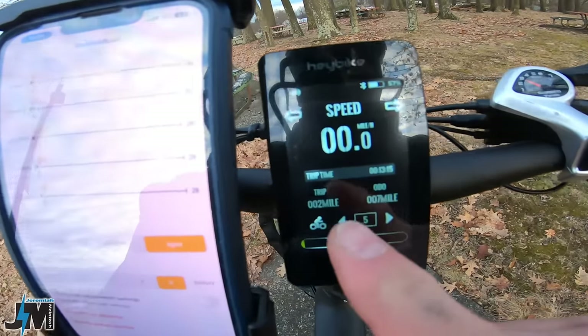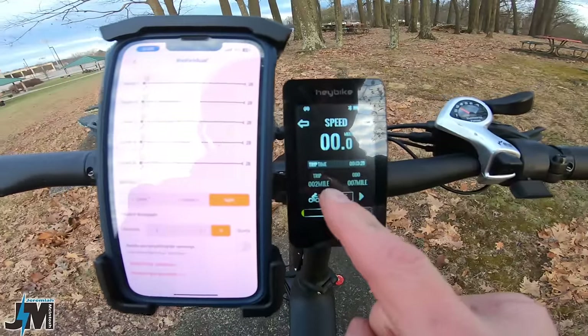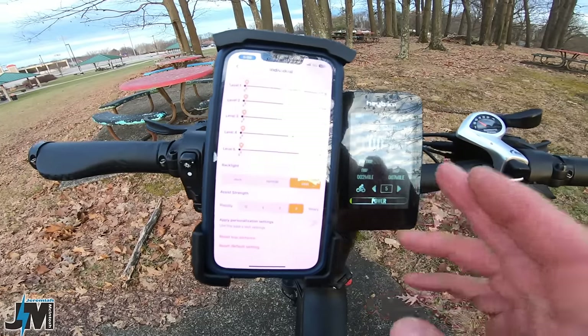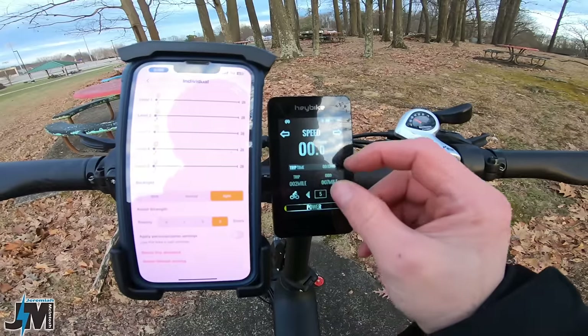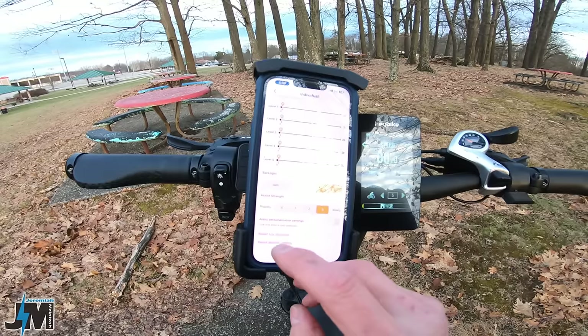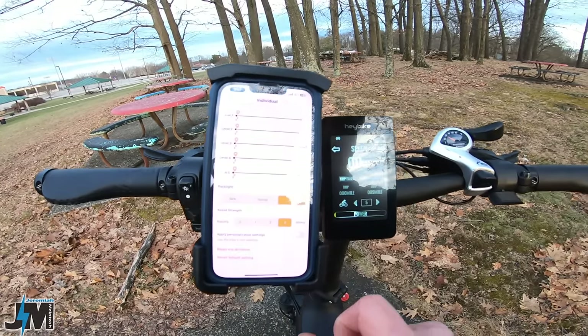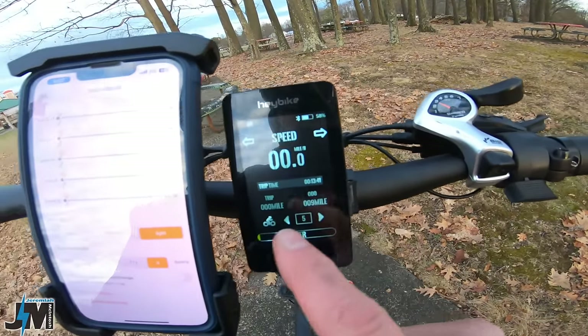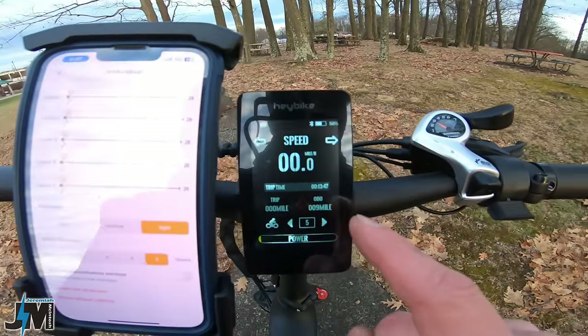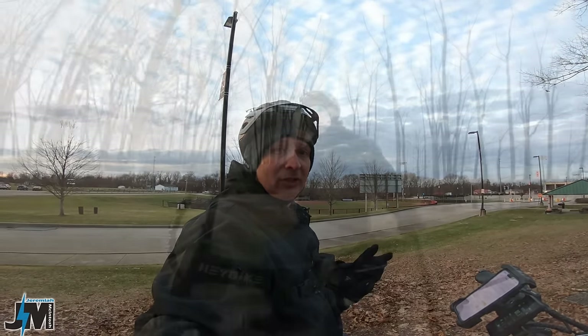I rode around and got the trip meter up two more miles — odometer reads seven, trip meter reads two. I reset the trip meter in the app, shut the bike off, and it calculated to nine miles total. So as soon as you hit trip reset, it takes the trip miles and adds them to the total odometer. Not too bad, just really odd that they'd do it that way — I'd rather see the trip just keep accumulating until you reset it manually.